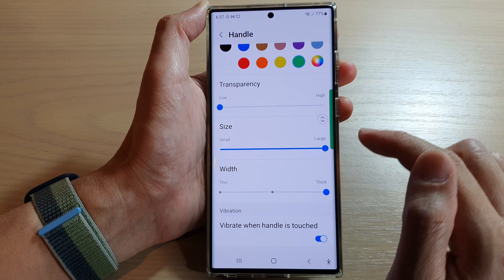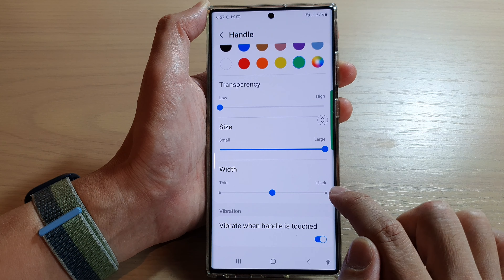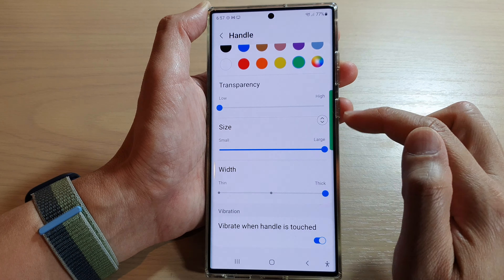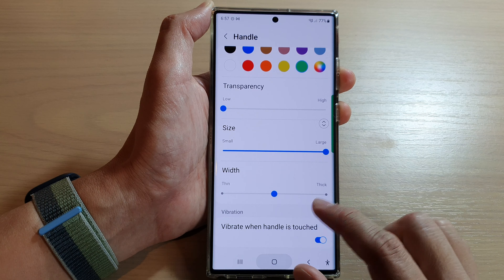You can also change the width of the handle — you can make it thin, medium, or thick. And that's it for changing the size and width of the edge panel handle.